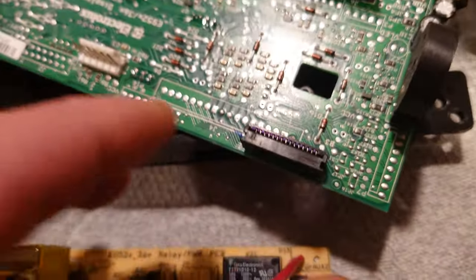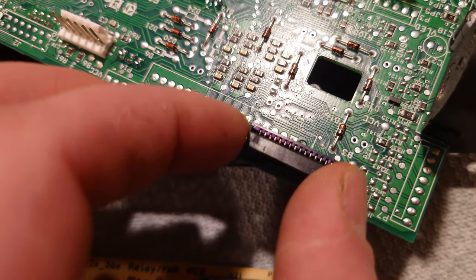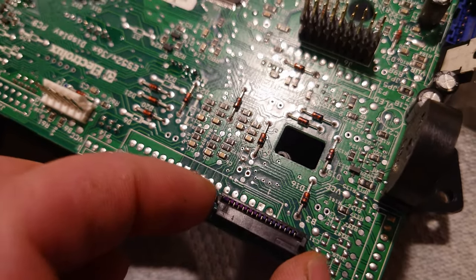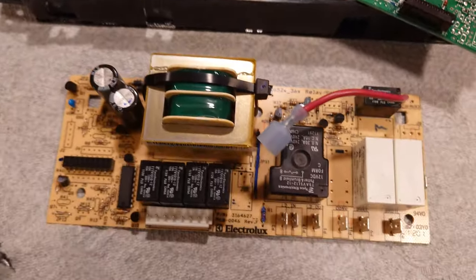Another tip is to open this little ribbon cable here which connects here. If you're not familiar with these, you basically need to pull this tab up — you can see it kind of moves a little bit. You can actually do it with your fingers, just pop it up on both sides and the cable comes right out easily.